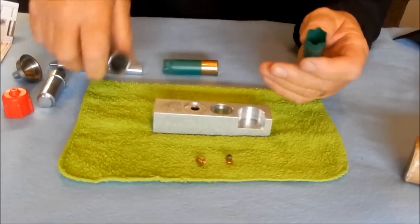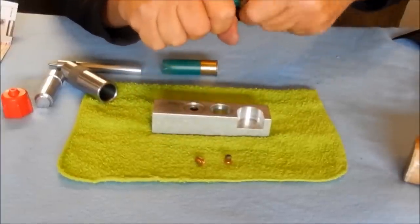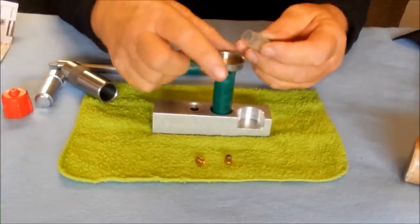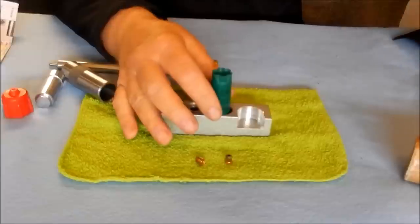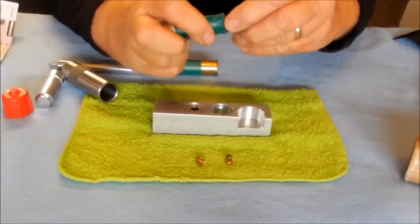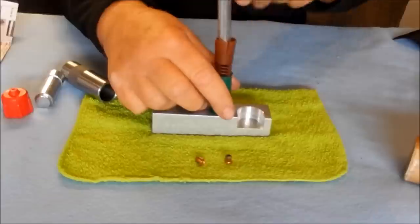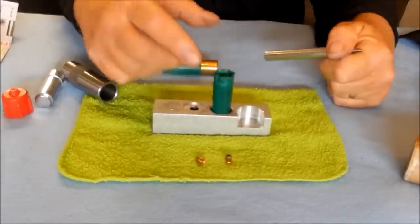The next thing we need to do is put powder in. Take the funnel, bell the case mouth. I use station number three as a third hand so it doesn't tip over, then pour the powder in. Now I need to put in a wad — insert the wad into the case and use the opposite end of the decap rod, which is slightly rounded so it won't cut into the plastic, to seat the wad firmly on top of the powder charge and seal it.